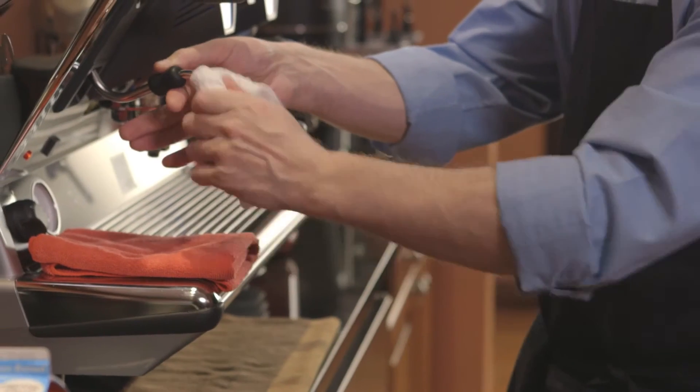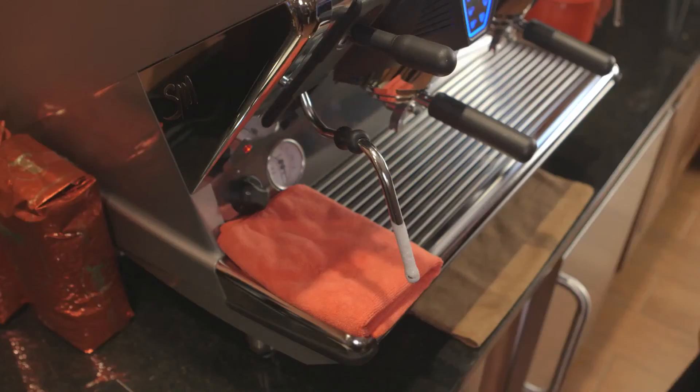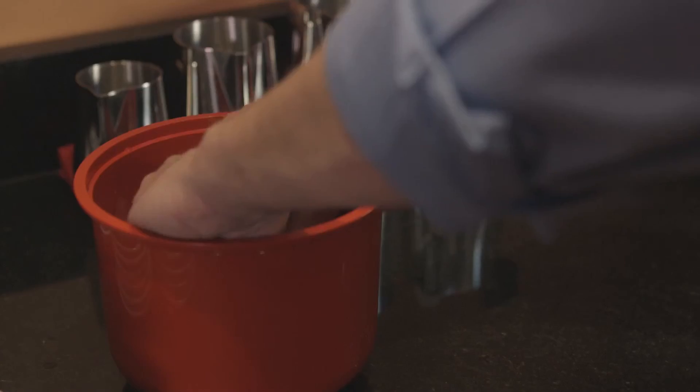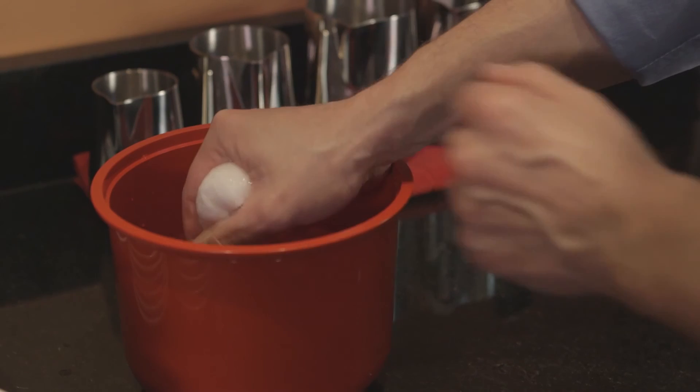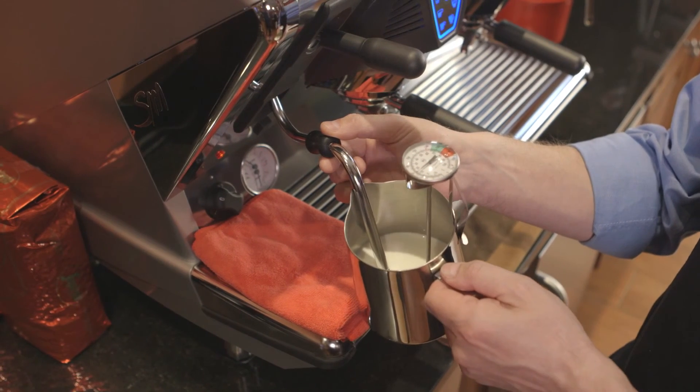First, open the steam valve briefly to purge the wand. While the wand is still hot, take a damp cleaning cloth and wipe it so that a milk film doesn't accumulate. The cleaning cloth used for this should only be used for this one purpose — you would not want to wipe down a dirty counter and then use the same cloth on the steam wand. Anything that will touch something going into a drink should have an exclusive cleaning cloth.